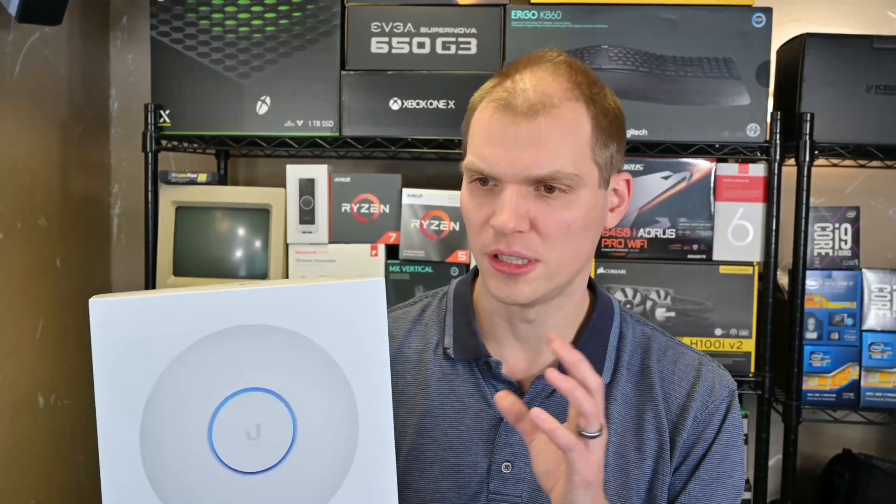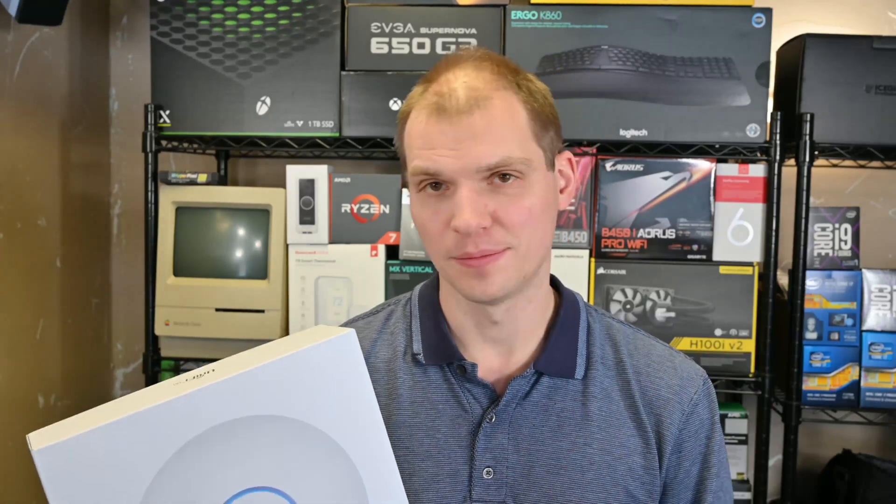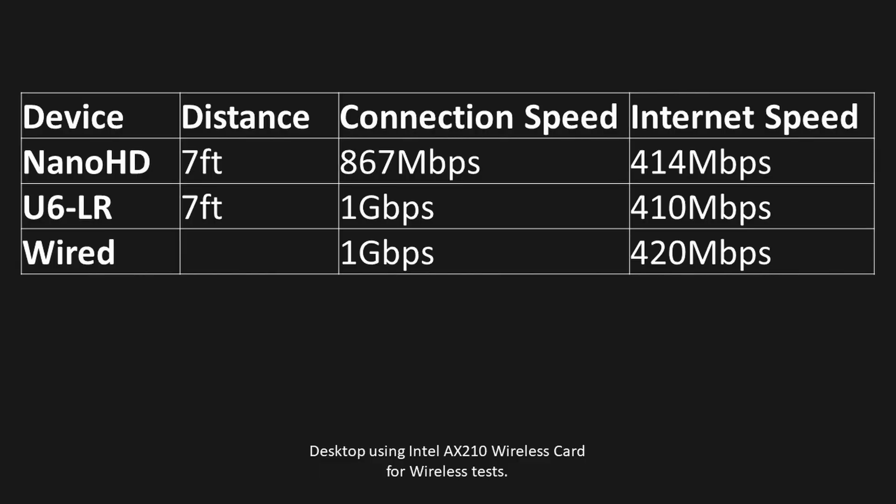The U6LR is a 4x4 device with 2400 megabits per second throughput on the 5 GHz band, which is what I really focused on. All connections were verified in the app. At 7 feet, the connection speed for the desktop was 867 megabits per second on the Nano HD versus 1 gigabit per second on the LR. I'll put this table on screen so you can view it.